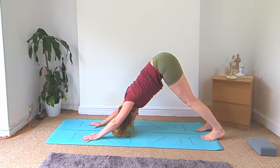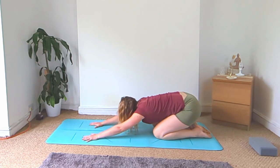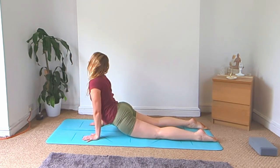Roll forward to plank and this time lower the knees, sit your hips back for a quick child's pose, then come back up to all fours and dip the hips down into a variation of cobra pose.